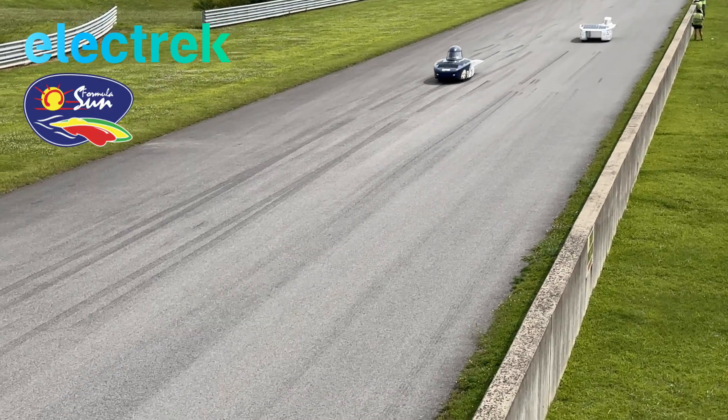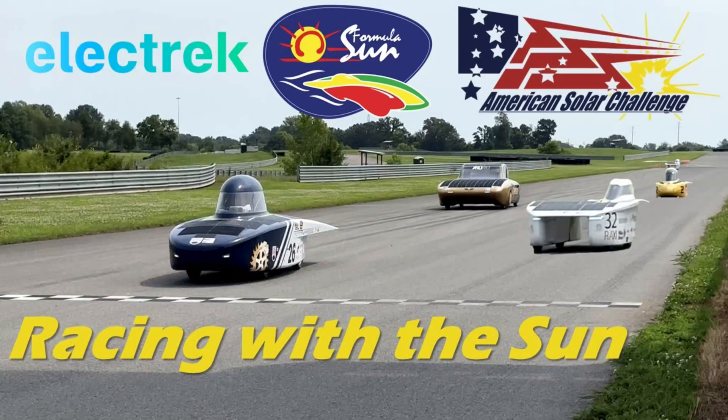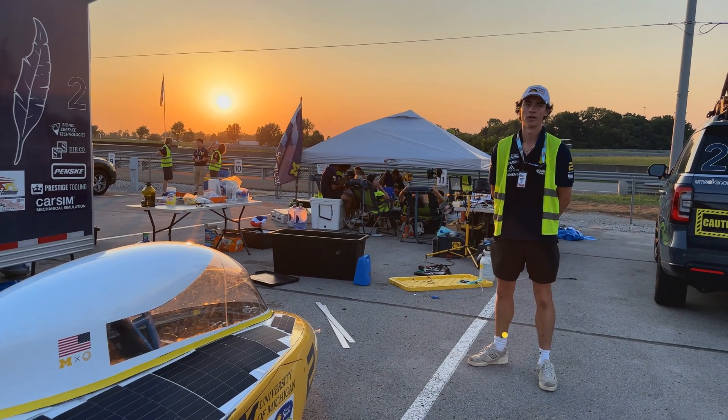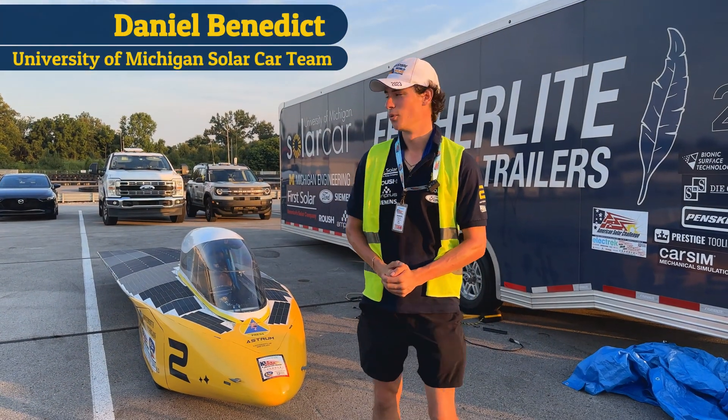The Electric Formula Sun Grand Prix was held in Bowling Green, Kentucky. You can check out the overview video I did on that event. I was able to catch up with the University of Michigan, interrupting their dinner, and learn more about their car. Enough of me talking — let's hear from Daniel.